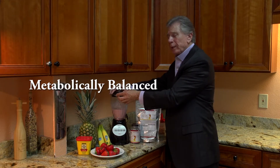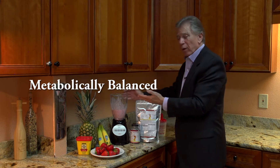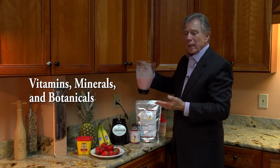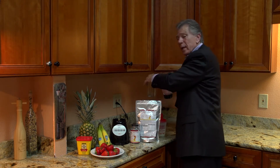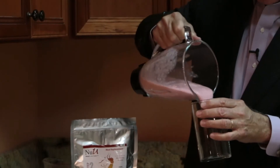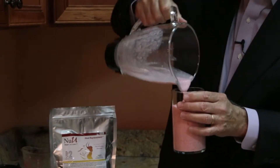Now we're ready to enjoy a meal that's metabolically balanced, got all the vitamins, minerals, and botanicals necessary for good health. And now we're gonna pour it into our glass and enjoy a nice meal that has all the nutrition one would like to have.